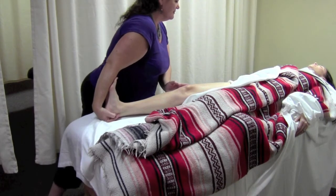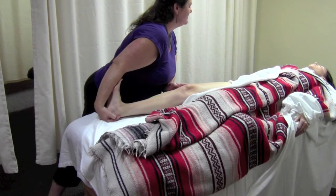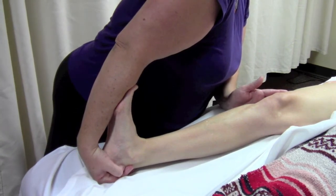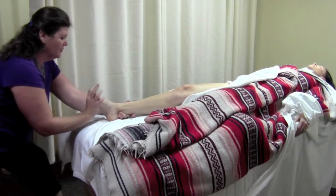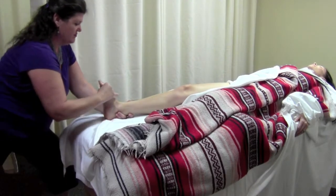Using pressure of the forearm on the ball of the foot, lunge slowly forward to take the ankle into dorsiflexion. As you lunge, ask the client to pull the toes upwards towards the knee to facilitate the stretch. Repeat the mobilization after the stretch is finished.